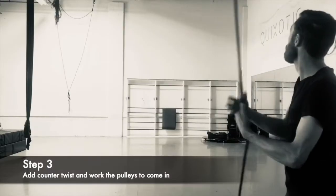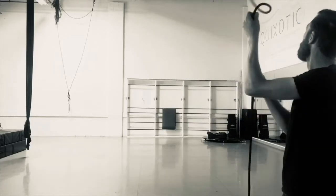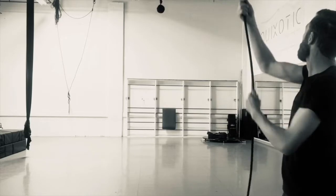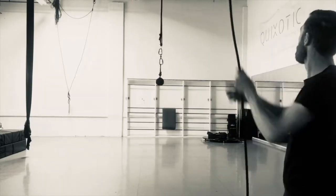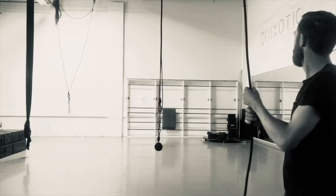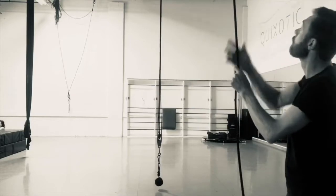Step three is to add counter-twist to the rope as you try to work the rope back down. This may take a few tries — you'll want to continue to add a little bit of twist and try to work it down a little bit more. Add a little bit of twist and work the pulleys down a little bit more. Be careful because you can over-twist the rope so that the pulleys actually start to twist the other way.